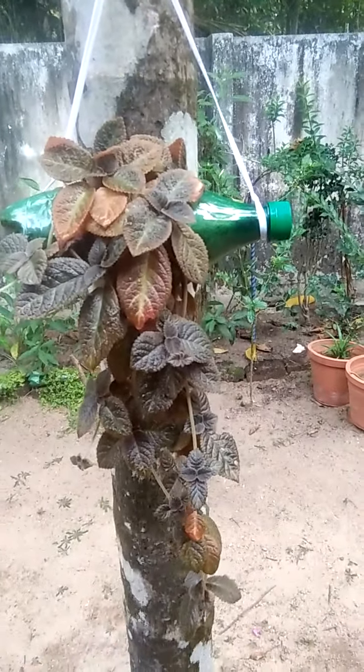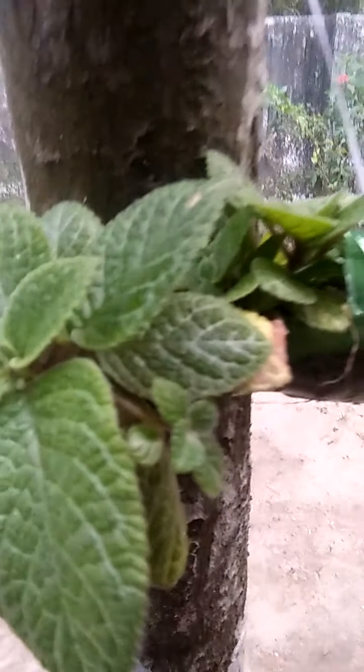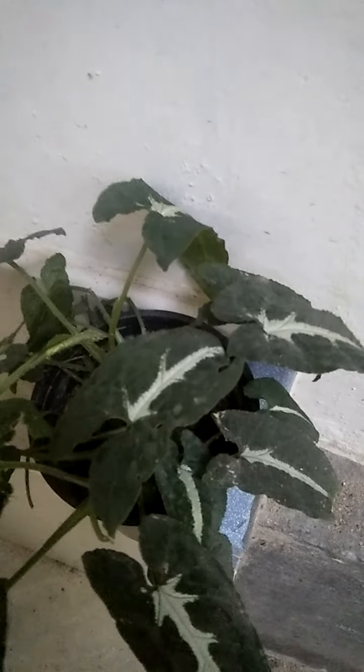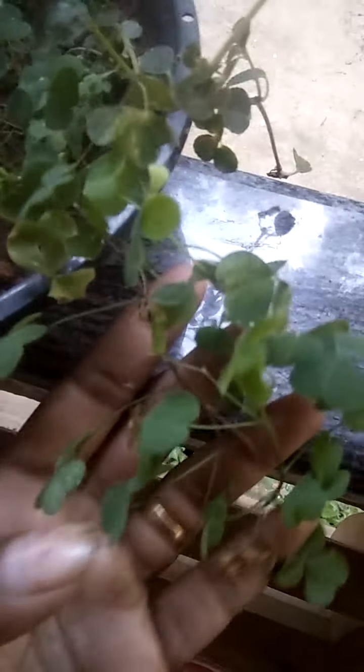This is the Philonia Refence plant. This is the hanging plant. This is the hanging plants. This is the butterfly plant. This is the hanging plant.